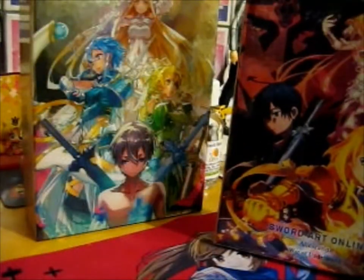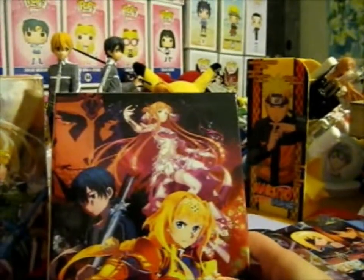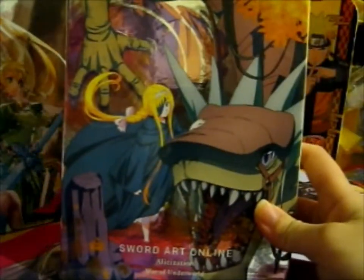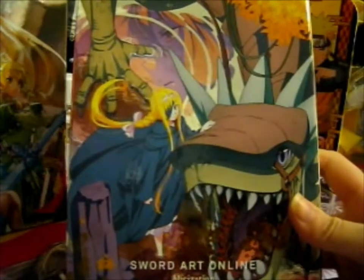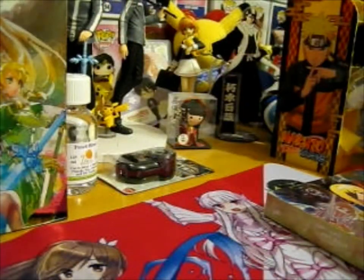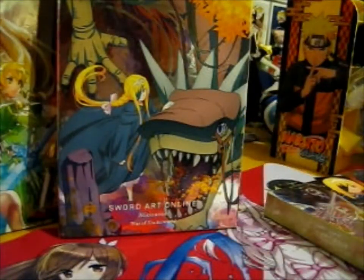This is the front cover, with the band guy in the back, and Asuna, Alice, and Kirito in the front part. Then on the back, we have Alice again with Amayuri, her dragon.